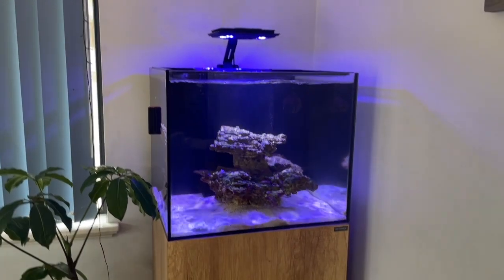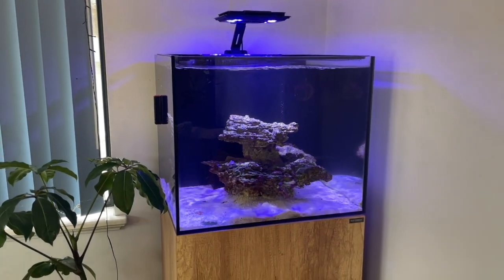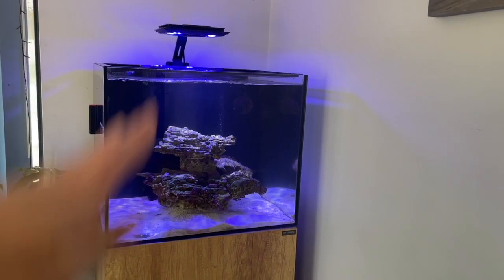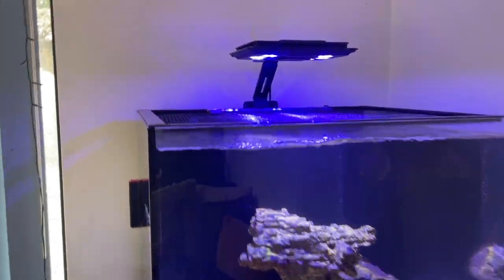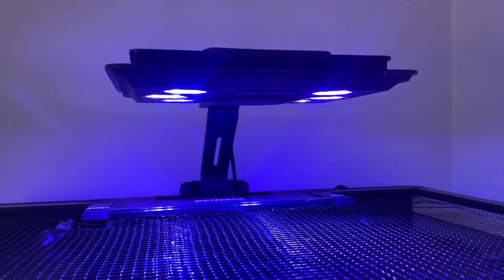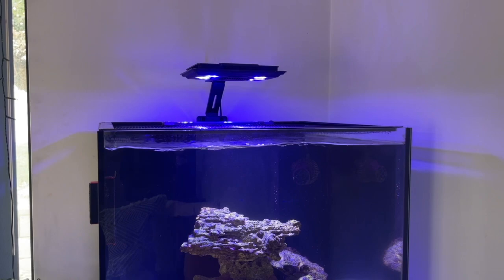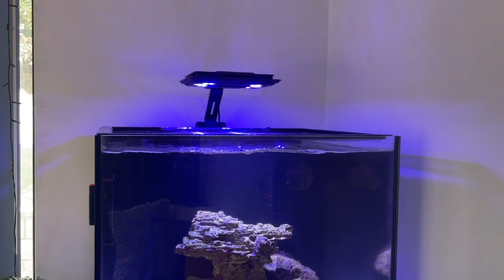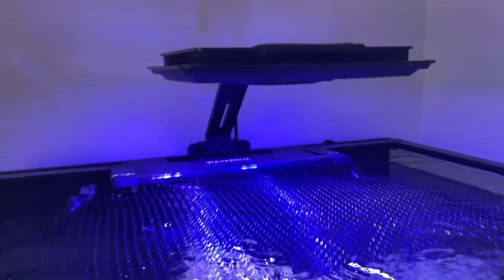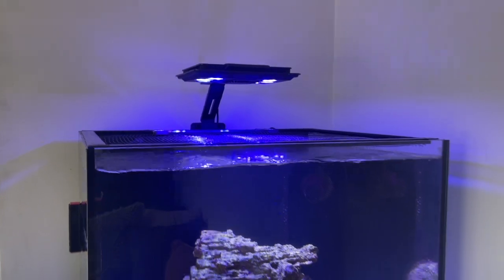Pretty much all of the equipment I've got on the tank, I have done individual videos on — unboxing and all of that sort of stuff. So I'll start from the top and work my way down and go through absolutely everything. I've got the Maxpect Jump MJ L165 on the tank. I actually won that in a competition pretty early on — Maxpect were running a competition and I won that. It's a really neat looking light and it's all programmable on your phone. I've just got it set on the SPS pre-setting at the moment. A really, really nice light.